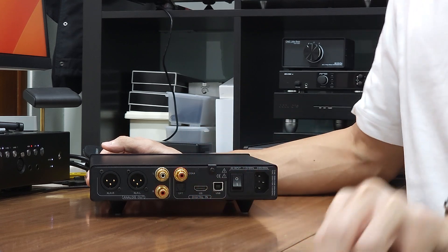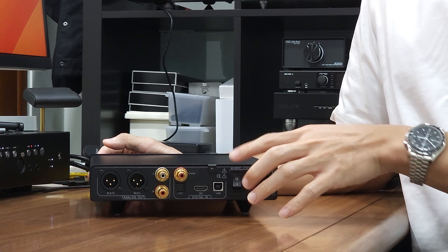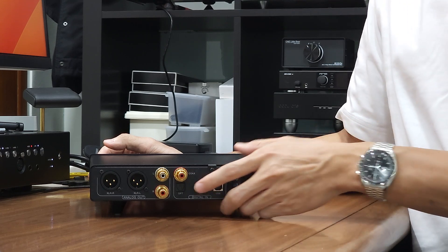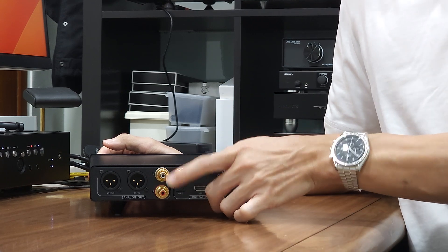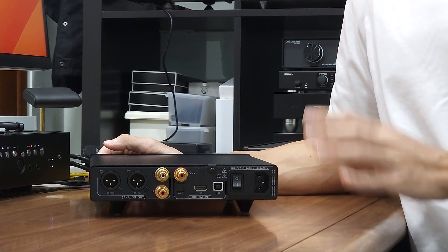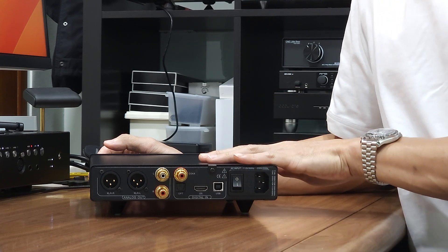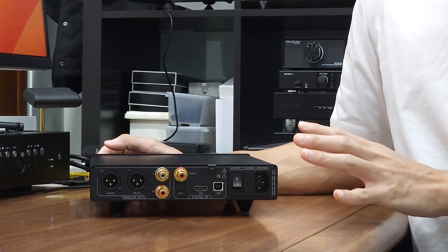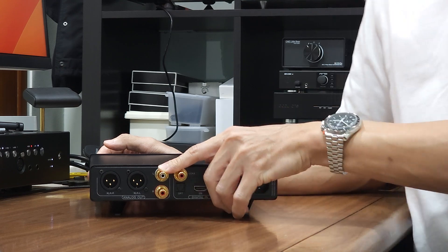At the back of the unit we have USB input, optical input, and coaxial input. Depending on your source, you may connect a USB cable to a computer or streamer, a coaxial cable to your transport or CD player, or an optical cable from your transport or streamer. There are also RCA and XLR outputs — the outputs are shared, so it is not recommended to connect both at the same time. We recommend using the XLR output as it is a true balanced design for better sound quality. If your downstream equipment is single-ended, you may use the RCA output and it will work just fine.